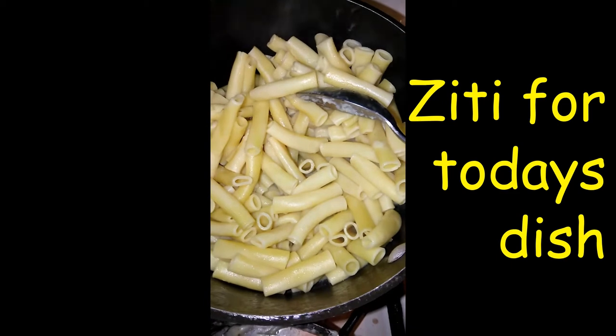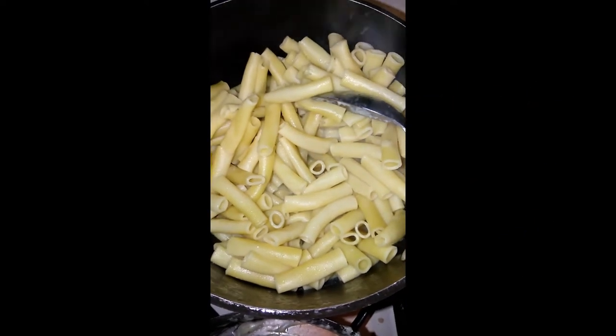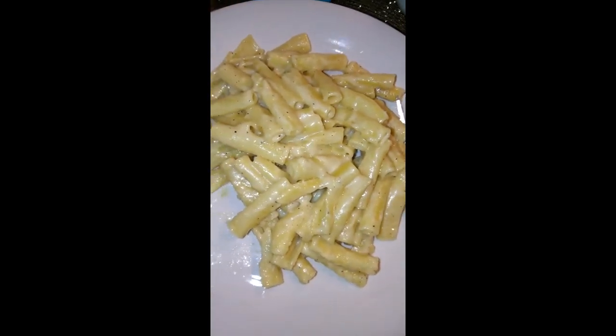Pasta is done. I used some of the pasta to make some alfredo pasta — added it in the sauce for the little guy. Alfredo pasta for the little guy too. Look at his face — you're having real alfredo pasta.